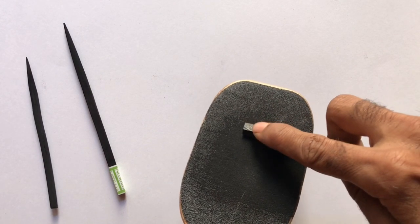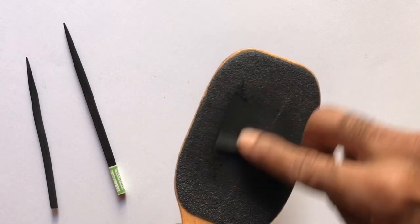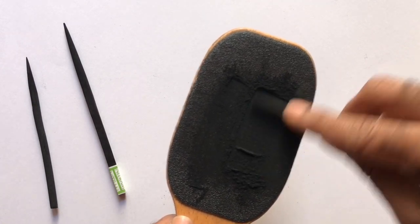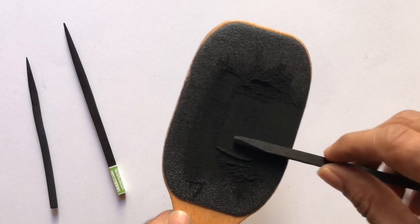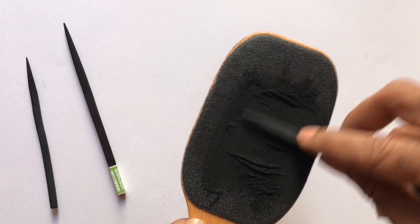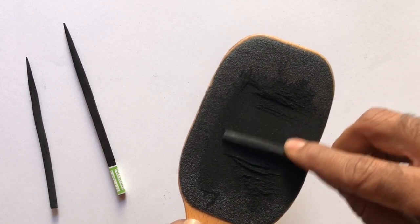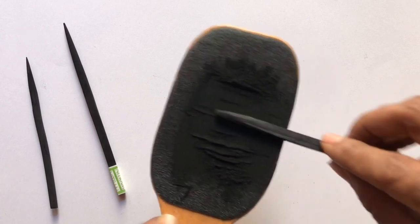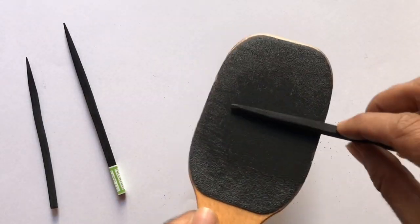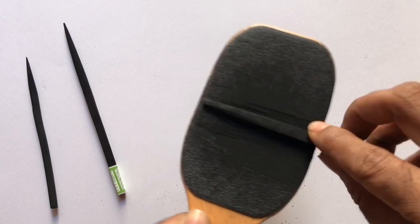Hold the charcoal stick in the right hand and place your index finger on top of the charcoal for support. Move the charcoal from one side to another with little pressure. Keep turning the charcoal slightly, change the direction, rub the stick in the up and down direction, and keep rotating the charcoal between your fingers. Then again change the direction — by doing so you will get an even slope from all sides.